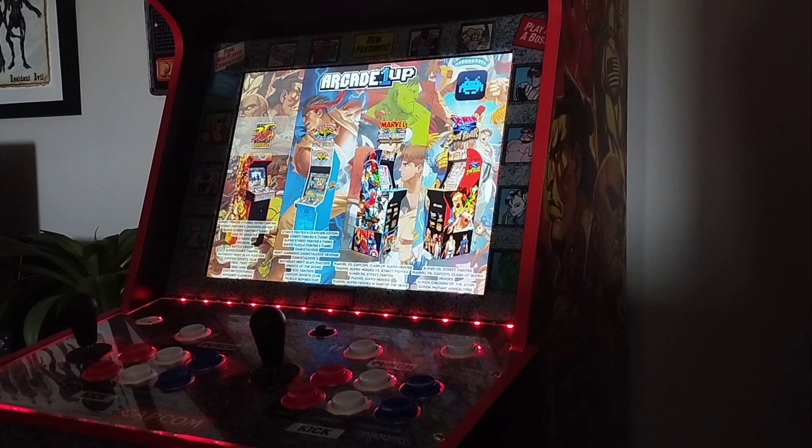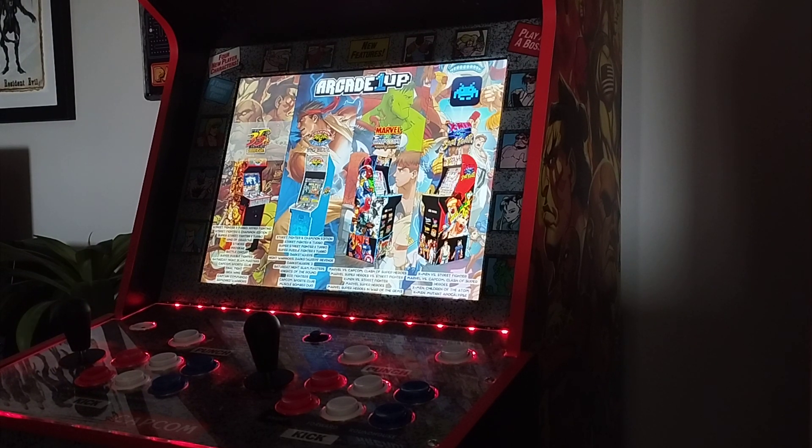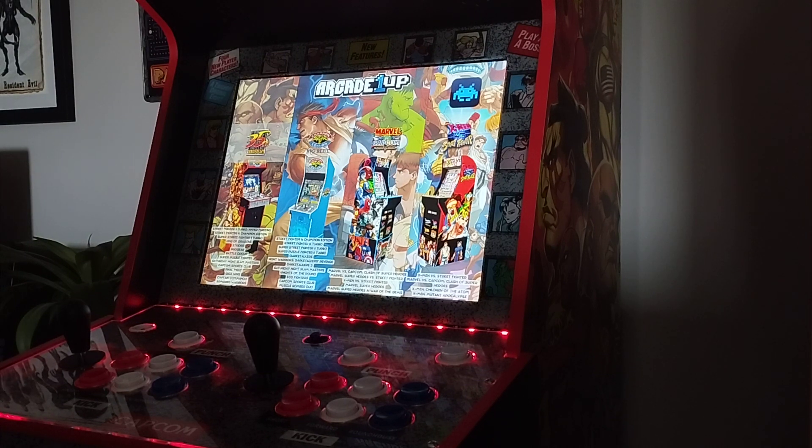Hi there. I'm going to talk about the RetroArch mod — it's the soft mod for the Yoga Flame cabinet. I'm here in the UK, and basically we don't have a great choice of cabinets, and we certainly don't have the space in small houses, so having a line of these just isn't feasible. The soft mod is posted by the ADM on the Internet Archive, so thank you to him.